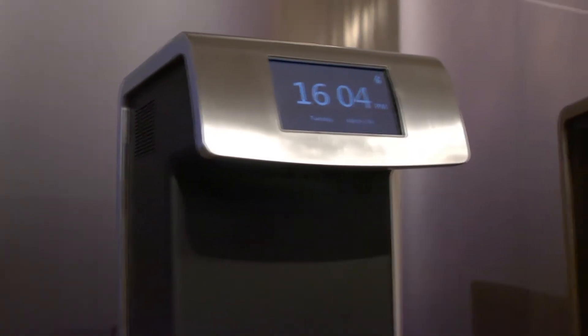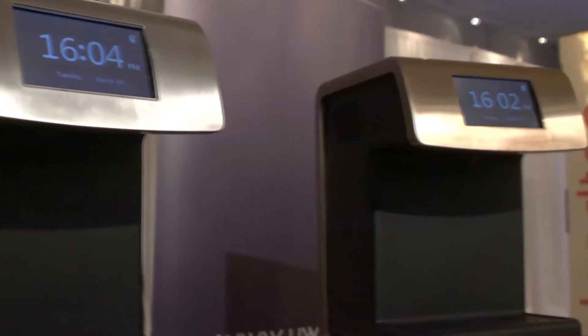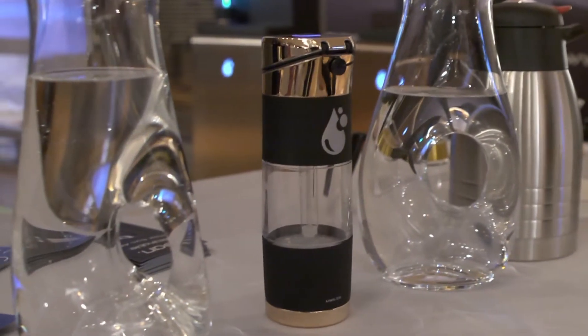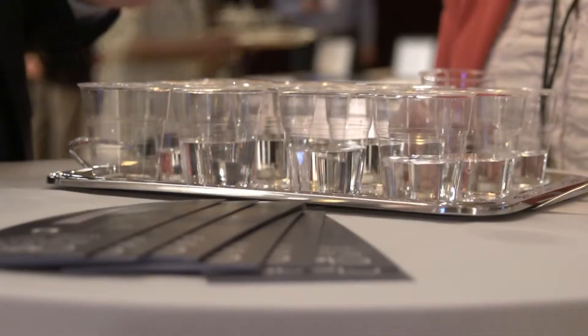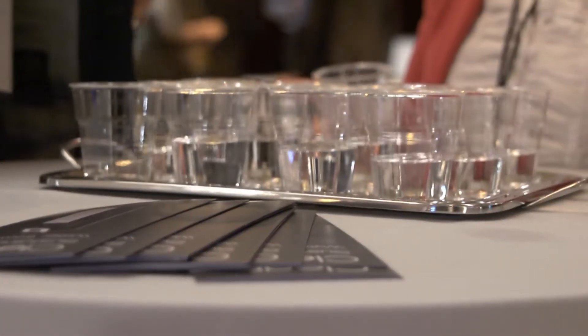So is there a lot of maintenance involved? I mean, that's a lot of filtering and processing going on. You would think so, but really not. Our water filters are long-lasting. You change them once per year. The machine keeps track of it for you, reminds you for a month, and then it tells you what day you have to change it, at which point it takes you to the filter screen and then you have to reset it at that point.